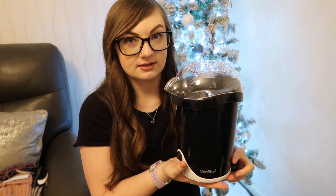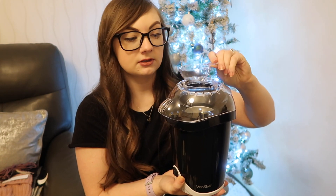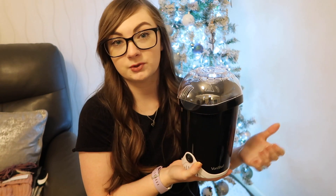Well, we're on the subject of kitchen gadgets — I had said in passing that I wanted a popcorn maker, and Ryan got one for me. He also got popcorn kernels but they're away in the kitchen, so this is the popcorn maker. It's by the brand Von Chef and it's smaller than I thought it would be, so that's good for storage. It's got a little scoop for the oil and the popcorn will come out at the front. I just thought it would be a little bit healthier for me to have popcorn as a snack in the evening rather than sitting with a bag of crisps. I'm excited to try it out.